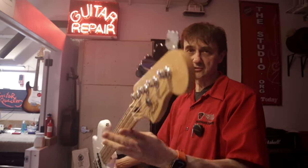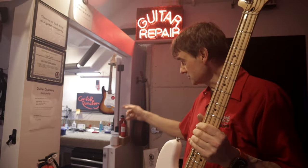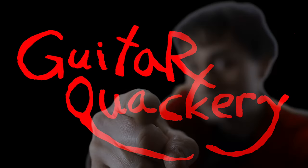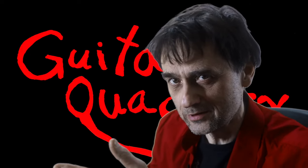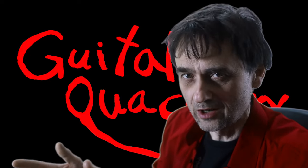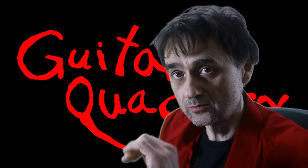Fender P Bass — that means Precision Bass. It's a Player Series, which means made in Mexico. I'm gonna throw it on the bench and do a review just for you. Welcome back to Guitar Quackery, where guitar reviews happen for a reason. I don't tell you what the reason is — well, because whenever I post a review I get a lot of views and new subscribers. So let's go over to the shop and put the P Bass on the bench.